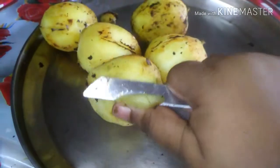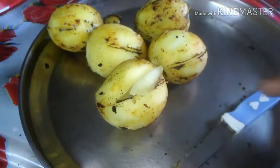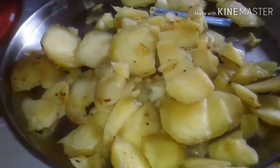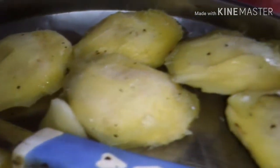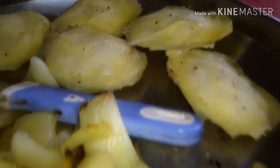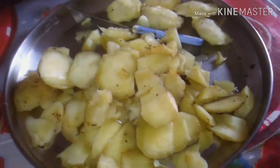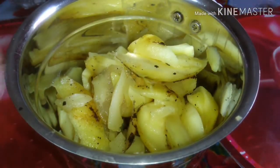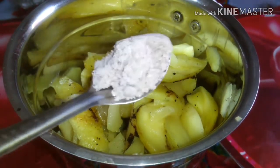I will make the pulp. I will make the pulp with the pulp. I will do it with the pulp. We will add the pulp in one minute.